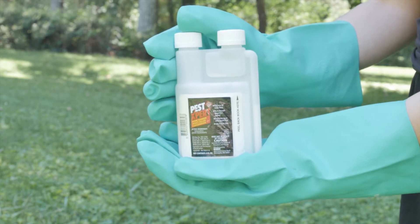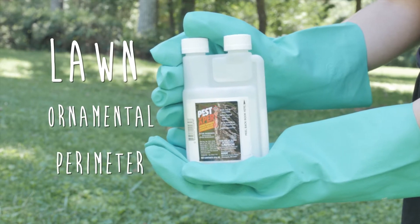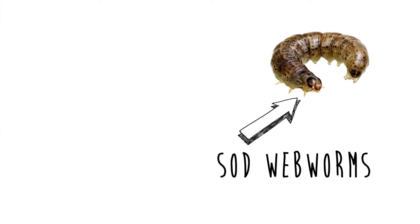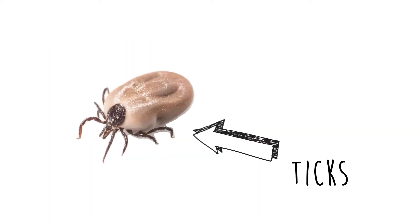PestExpert Home Barrier Insect Killer Concentrate is an insecticide designed for outdoor pest control over 50 common lawn, ornamental, and perimeter pests, including ants, cutworms, sod webworms, roaches, spiders, flies, fire ants, fleas, and ticks.